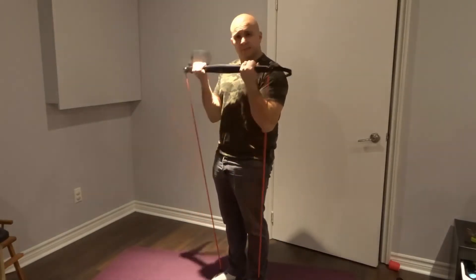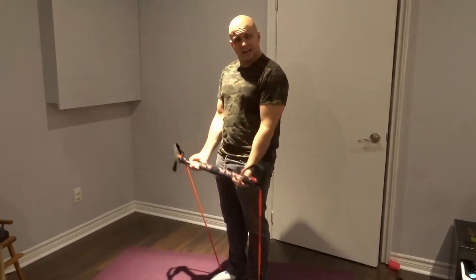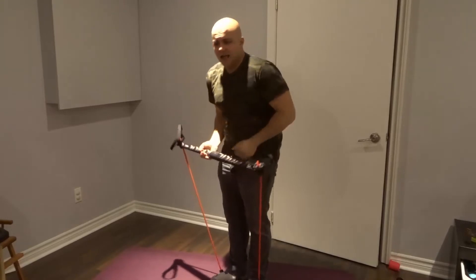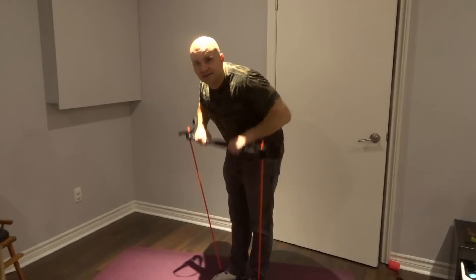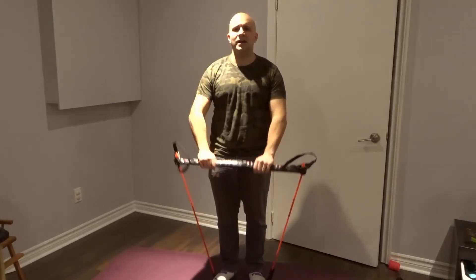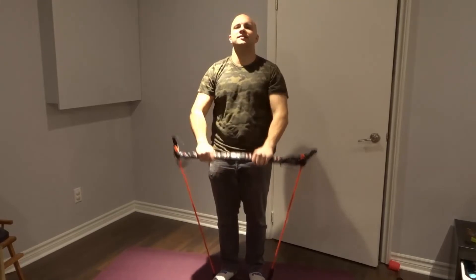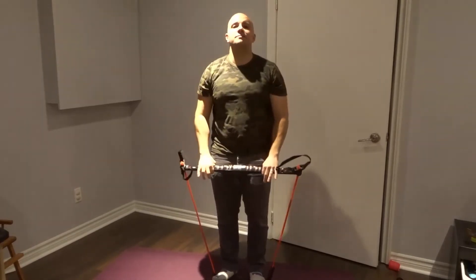You can do bicep curls with regular resistance bands, but not simulating a barbell like this. I can also do rows — like that. I can do front lateral raises if I want, like this. The burn that I'm getting from this is amazing.